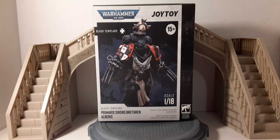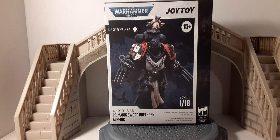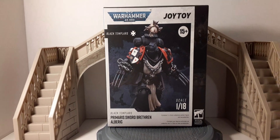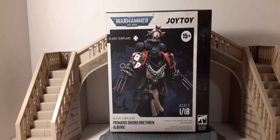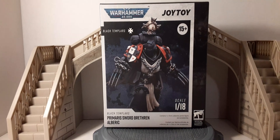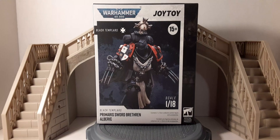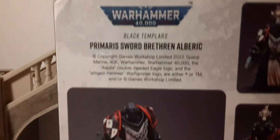Welcome back to Black Skies Reviews. In this review we take a look at the new toy — Warhammer 40K: The Black Templars Primus Sword Brother Alberic. This is the package it comes in, recommended for adult collectors 15 years and older. These are 1:18 scale figures. Here's the box for your box or package collectors, and here is the back of the box with the product statement.